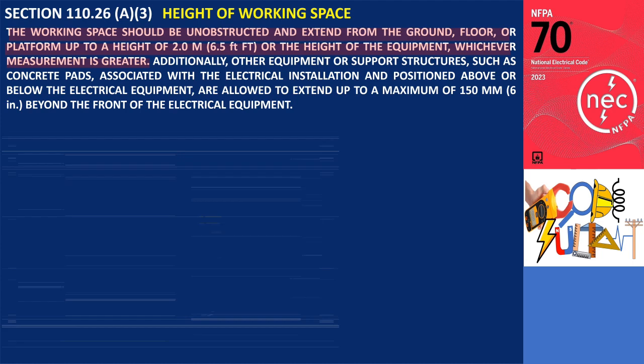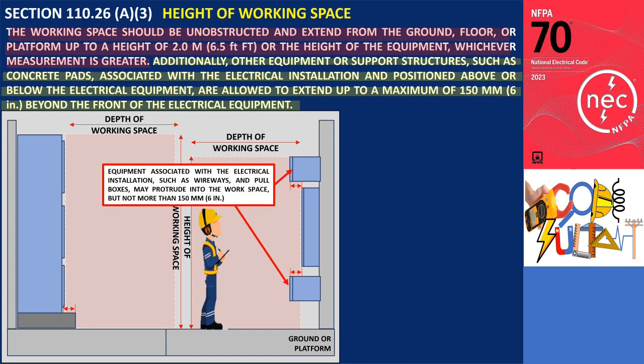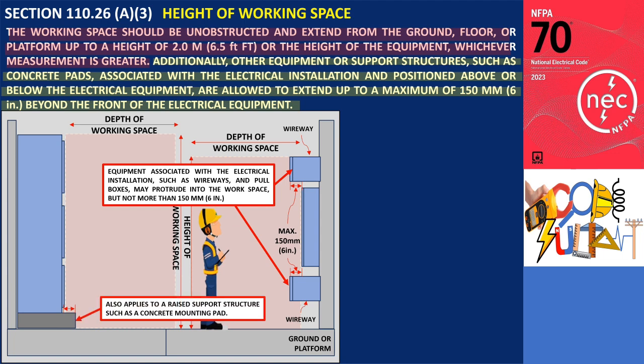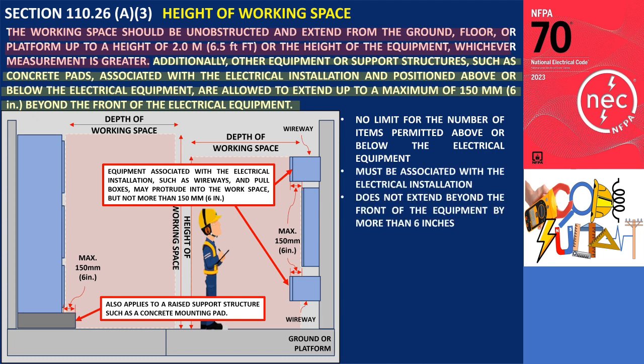The second sentence in 110.26 A3 specifies that, within the height requirements of this section, additional equipment positioned above or below the electrical equipment may extend beyond the front of the equipment, provided that the difference in depth does not exceed 150 millimeters (6 inches). For instance, equipment associated with the electrical installation, such as wireways and pullboxes, may protrude into the dedicated workspace, but no more than 150 millimeters (6 inches) beyond the front of the electrical equipment. The same limitation applies to raised support structures like concrete mounting pads. There is no restriction on the number of items permitted above or below the electrical equipment, as long as the additional equipment is associated with the electrical installation and does not extend beyond the front of the equipment by more than 6 inches.